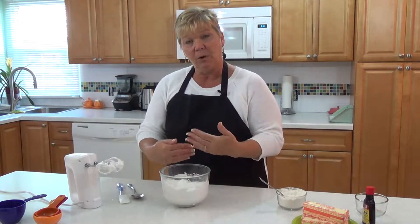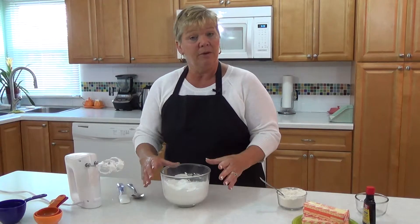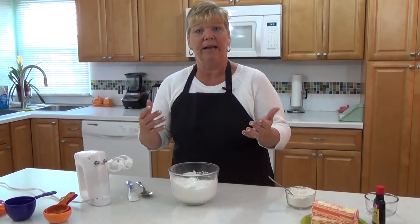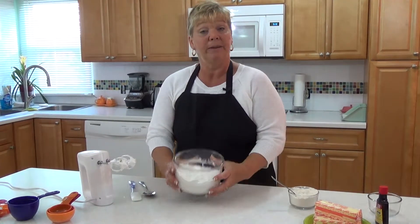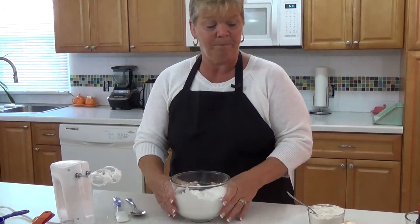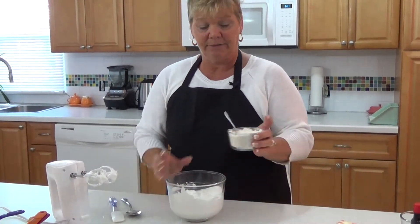You have to incorporate the flour into the egg whites without beating those egg whites down and losing the volume you have. Otherwise, you won't have a light, airy angel food cake. I've already beaten my egg whites. They're nice and stiff. They're sitting up really nice and I have lots of volume. So now I'm going to add the flour.